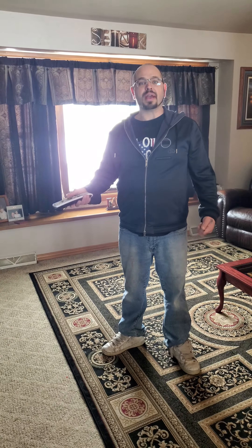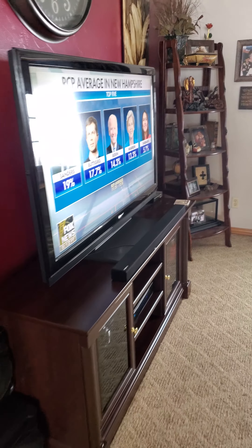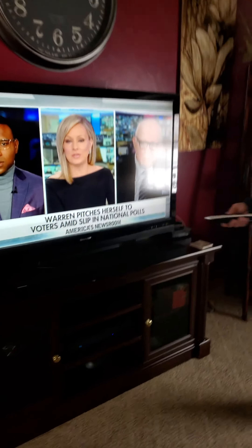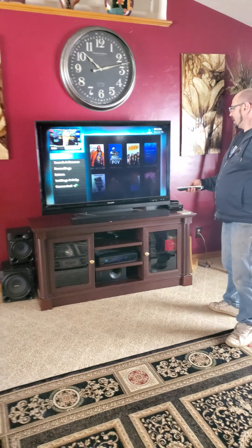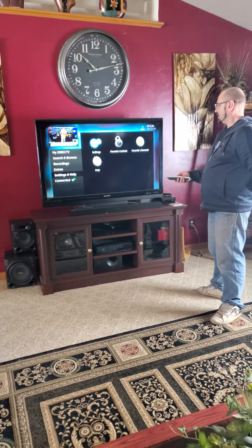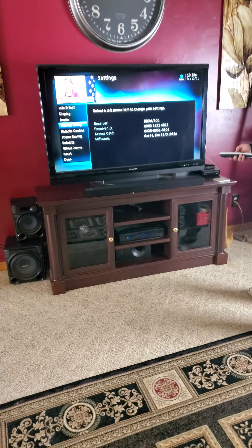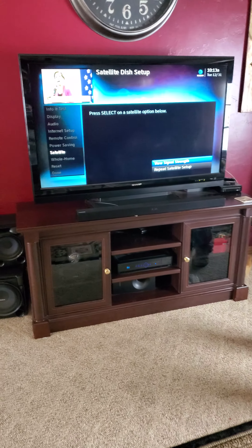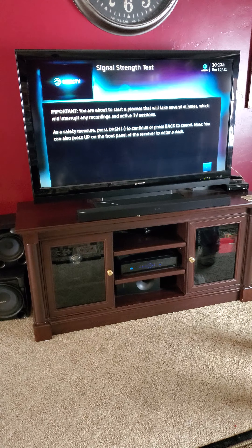Obviously my TV is working. We're going to check the satellite signals in just a second here though. We're going to come into the satellite settings and check what the signal strength is. This is going to be our first indicator of whether the product's working or not after quite a nasty storm last night.